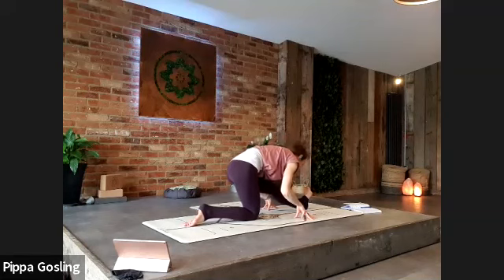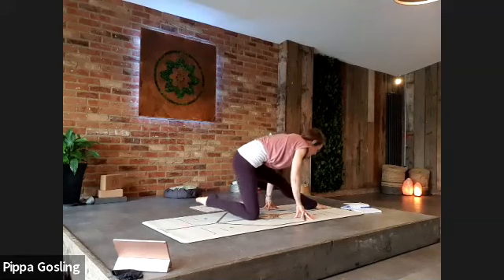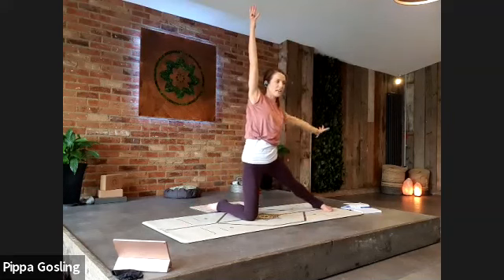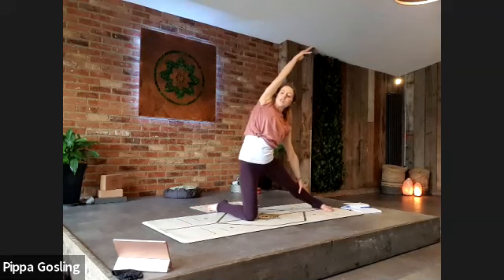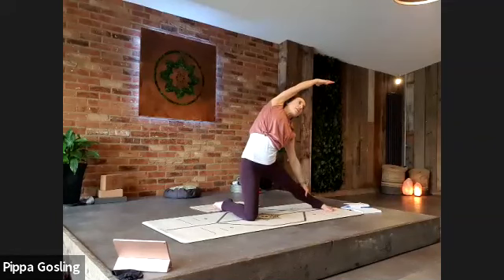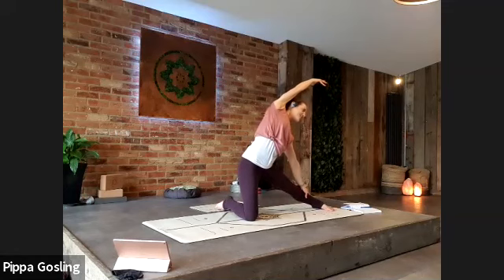Rooting down through the left foot, we come back into gate pose — turn the shin, turn the foot, and lift the hands up to the ceiling. Your left hand rests onto the left leg and your right arm reaches you down, opening through this right side of the torso. Keep going over towards that side. If it gives you a crampy hip, relax the glutes.